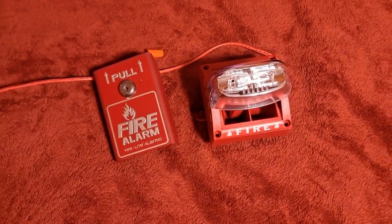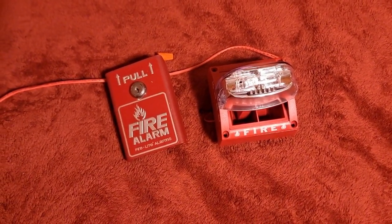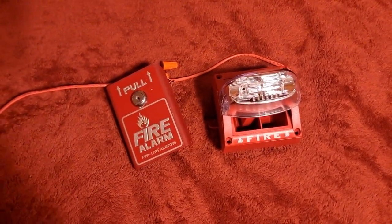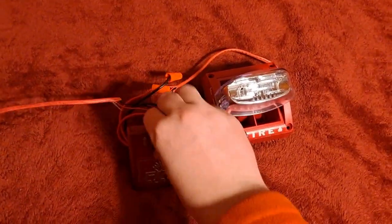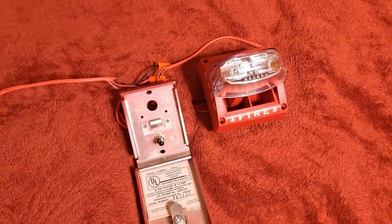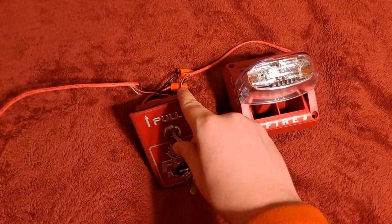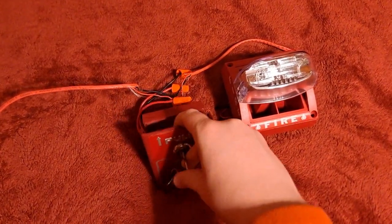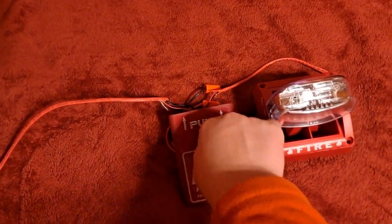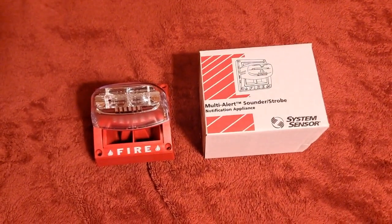For the last part of the video, I've got the MASS hooked up with a pull station that you might see with it. For this one, I chose the Firelight BG-8. Let's go ahead and give it a pull.